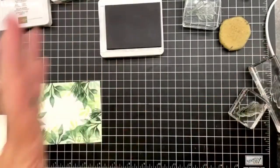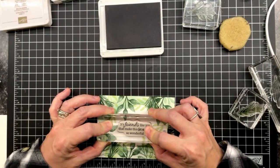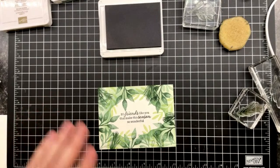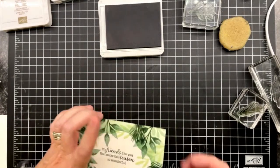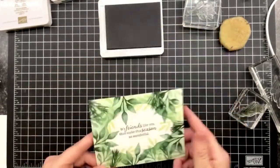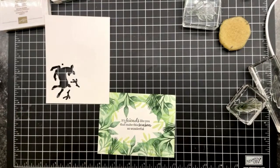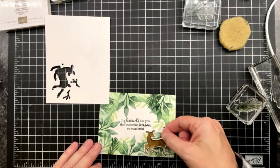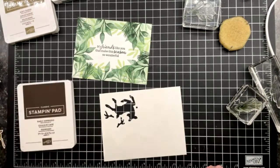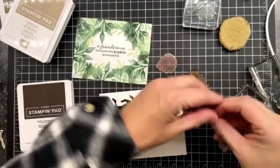Jennifer had a great idea — she wouldn't add the pine cones and stuff for a summer version, and I think that would be stunning for a summer Christmas card. So it's 'friends like you that make this season so wonderful.' Next step — white scrap paper. I'm going early espresso and crumb cake because they're my two favorite colors for this component. I'll get these out and then maybe add some soft succulent and cherry cobbler berry.